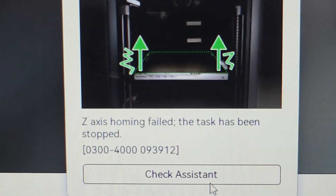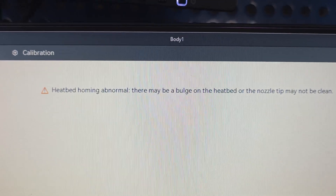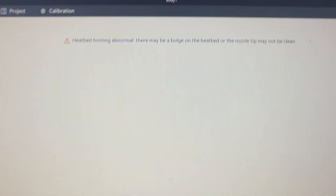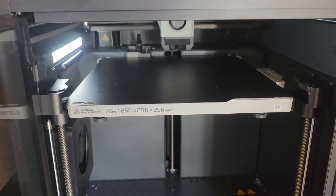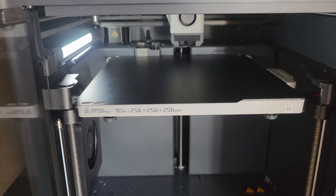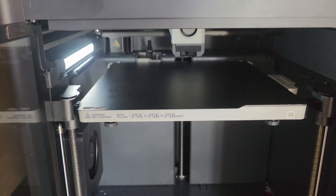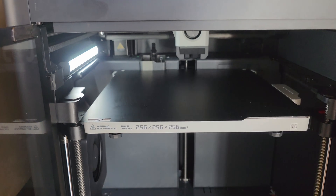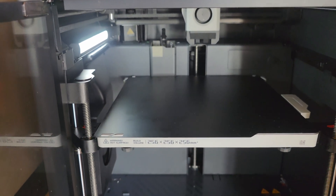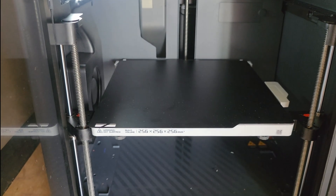If you click 'Check Assistance' it comes up with this and tells you. Not true — the heat bed's dead straight and the nozzle's clean, but it's not that. It does its homing and appears to get it right but doesn't. I've cleared any rubbish out and actually taken the whole machine apart and tipped it on its side just to see if there's anything in there, but still it's coming up with an error.